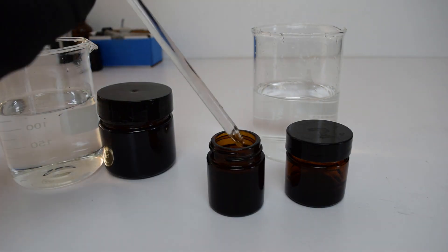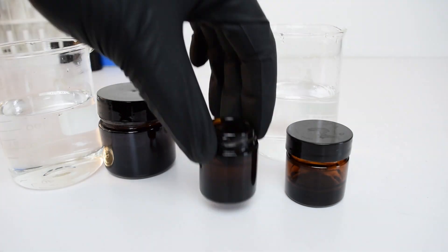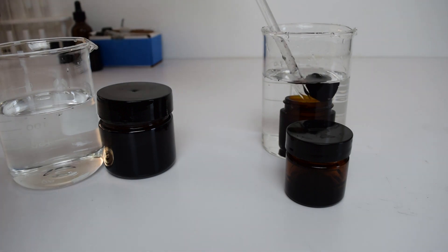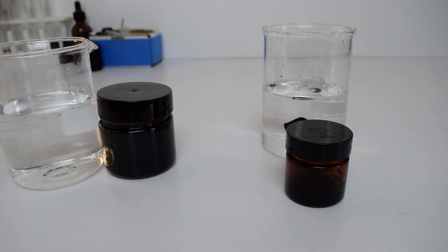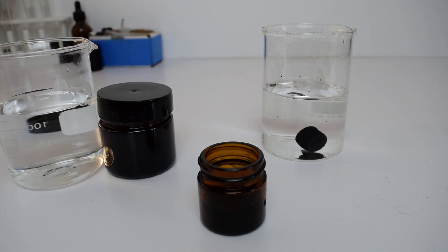Once cooled, you can remove the reduced graphene hydrogel into a glass of deionized water. I am being extra careful here, but the hydrogel has a consistency of jello, so I could simply duck the containers into the glass and the hydrogel will lift out.